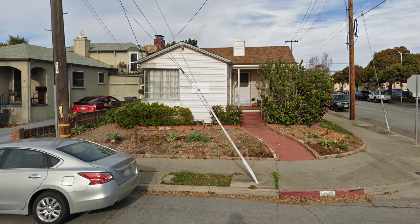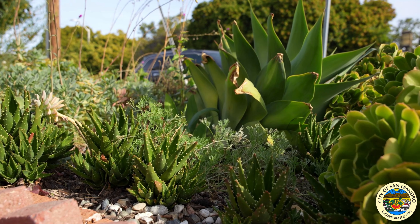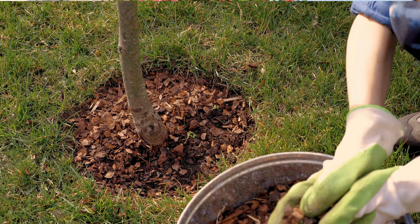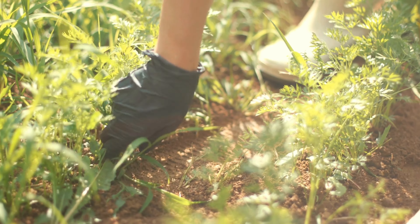Tell us a little bit about the transformation of your yard over the last couple of years. Well, I started out with a bunch of weeds, and I did sheet mulching, which basically is you take cardboard, and you scrape the weeds off, you lay the cardboard down, and then you just start piling mulch on top of it. And that's how I first began, just to eliminate the weeds and then get the mulch in the ground.